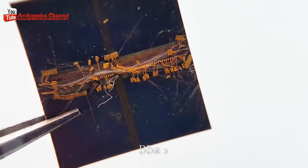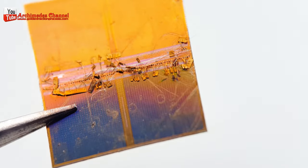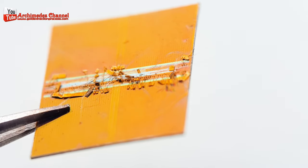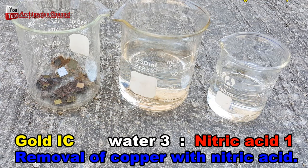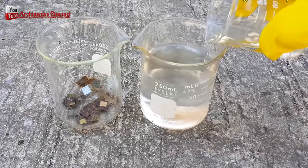Due to the small amount of gold in each RAM chip, it's not economically feasible to recover gold from a single chip or a small number of chips. To make the process economically viable, large quantities of RAM chips would need to be processed, which would also require specialized equipment and expertise.